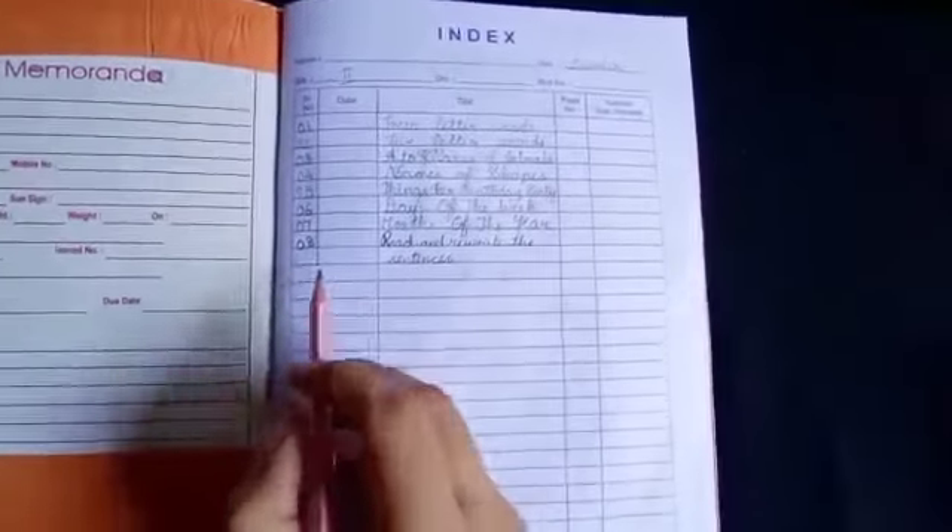Hello students, today we are going to write cursive. Take out your cursive writing book. Open your book and take out your index.